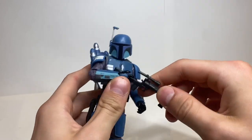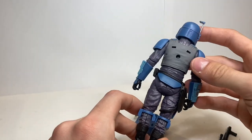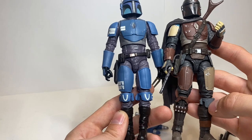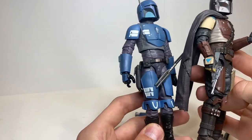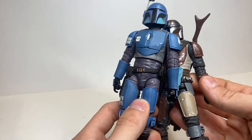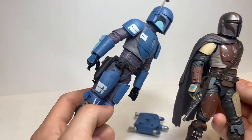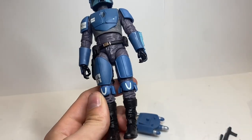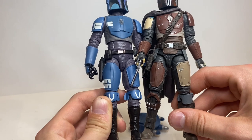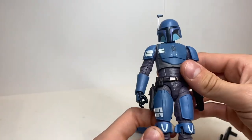In my opinion, this figure perfectly captures how he looks in Season 1 of The Mandalorian. Everything on this figure is spot on, and the majority of it is a new mold. Someone mentioned he reuses parts from other Mandalorians, but I really don't think so — these are a different size. I think this entire figure is a new sculpt. Maybe the torso shares something, but no, this figure is entirely new. They did an absolutely amazing job.